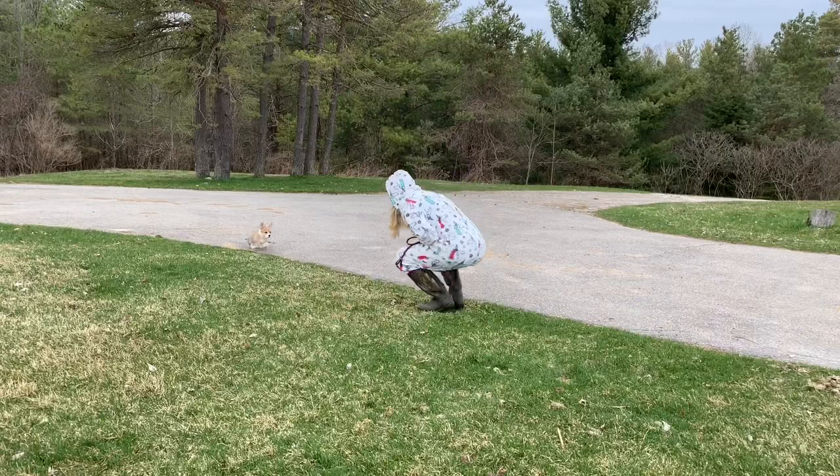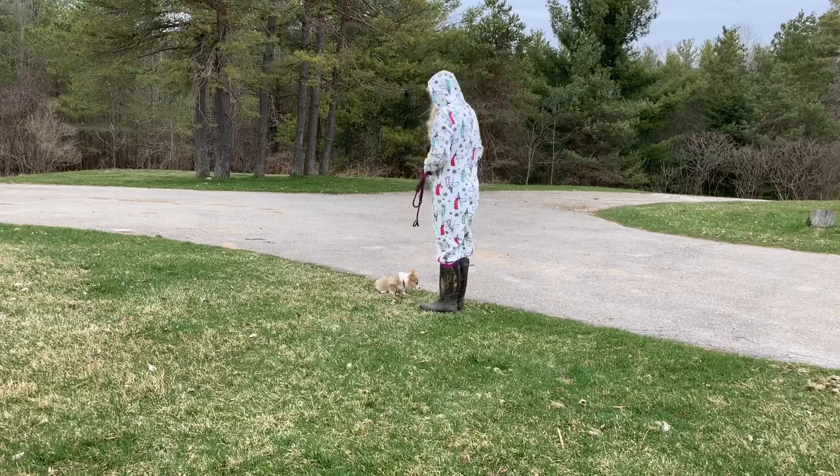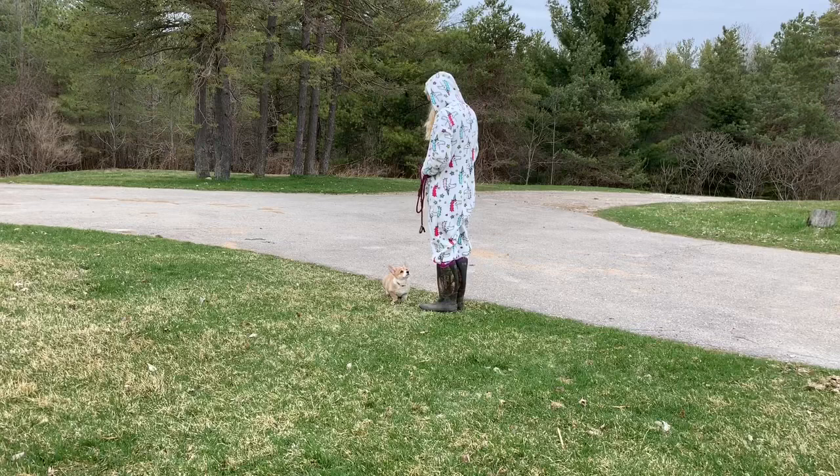So we've had success — what do you do next? You can go back in the house or practice your training there. I just practiced a recall and a sit. You could play with your dog or go for a walk. One of the nice things about having them potty first is you're probably not going to be stuck carrying a dirty poop bag with you.